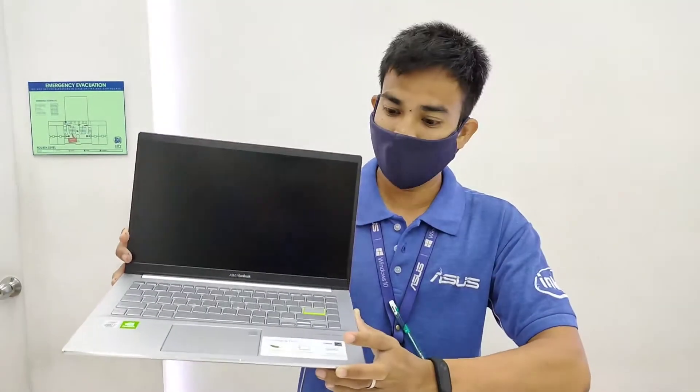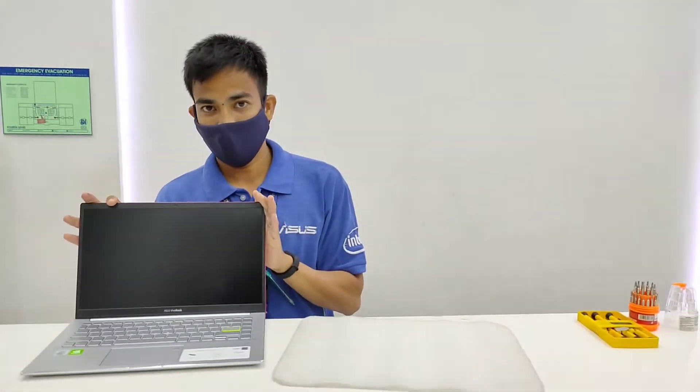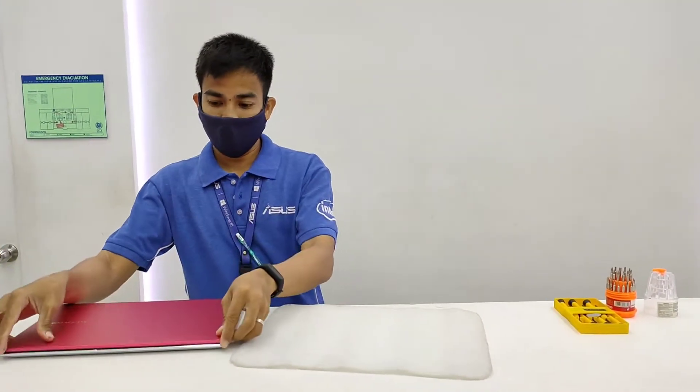I'm going to disassemble this new ASUS S14 with a Intel Core i7 10th generation processor. Let's see if this laptop is upgradable. I'm going to open it now.